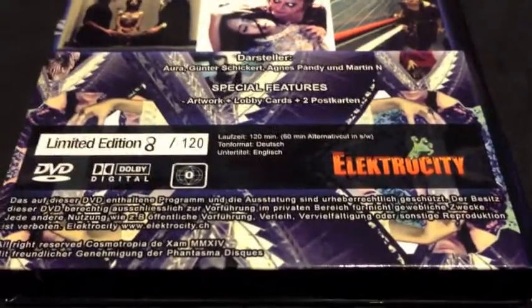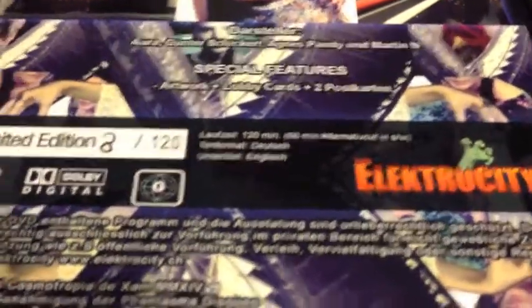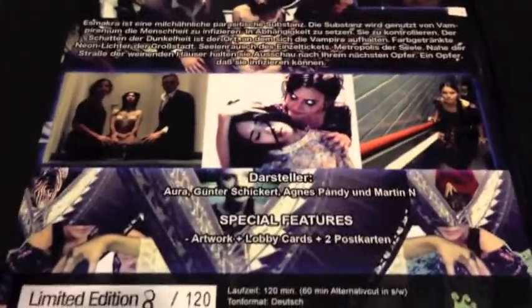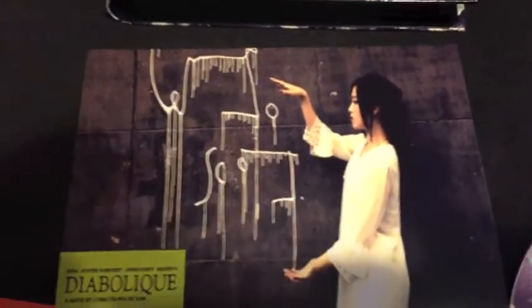This is the back of the hard box — limited to 120 copies and somehow I got number eight. Of course it's Electricity's label, it's 120 minutes long, and it's all region, so that's awesome. You get some stills from the film, some sick background artwork, more stills, and of course the German plot description. Such a sick back. With every Electricity hard box you get postcards inside — stills from the film — and then of course you get the DVD.